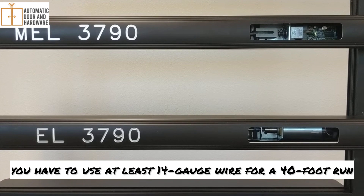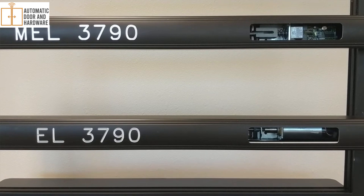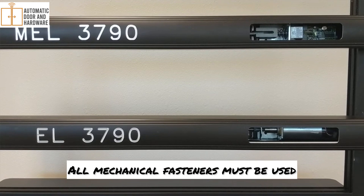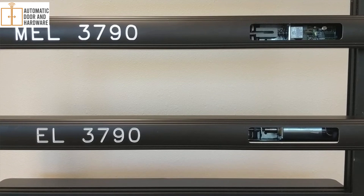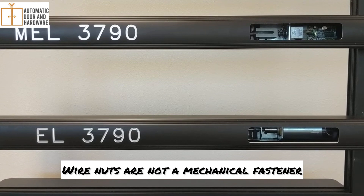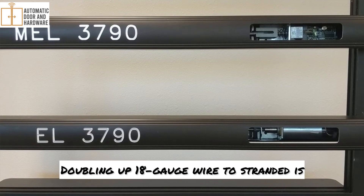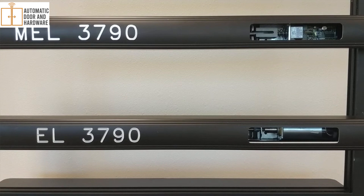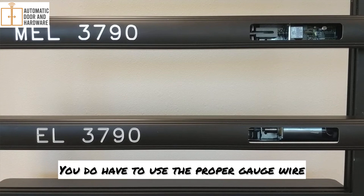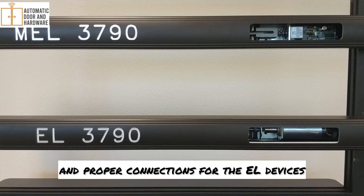For this to happen, you have to use at least 14-gauge wire for a 40-foot run and 10-gauge wire for a 95-foot run. All mechanical fasteners must be used when wiring up the EL device. Wire nuts are not a mechanical fastener. Doubling up 18-gauge wire to strand it is also not a substitute for 14-gauge wire. You do have to use the proper gauge wire, proper run of wire, and proper connections for the EL devices.